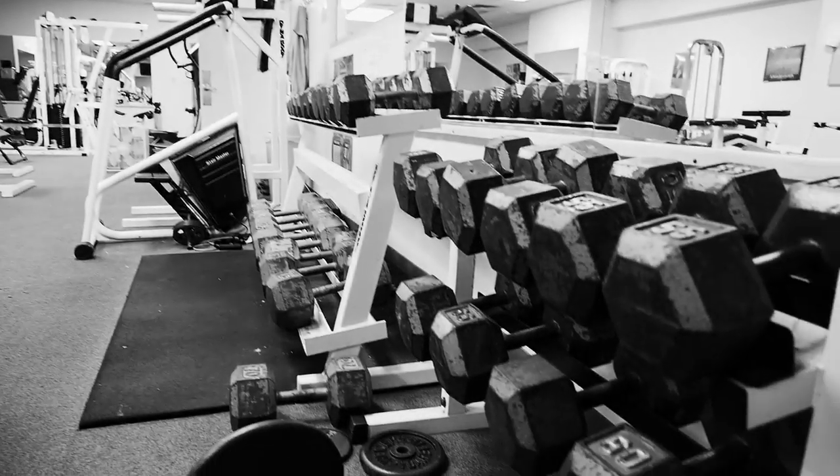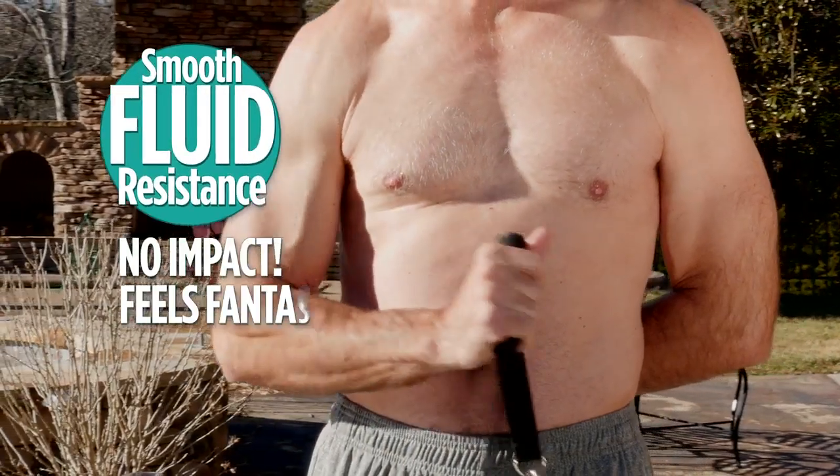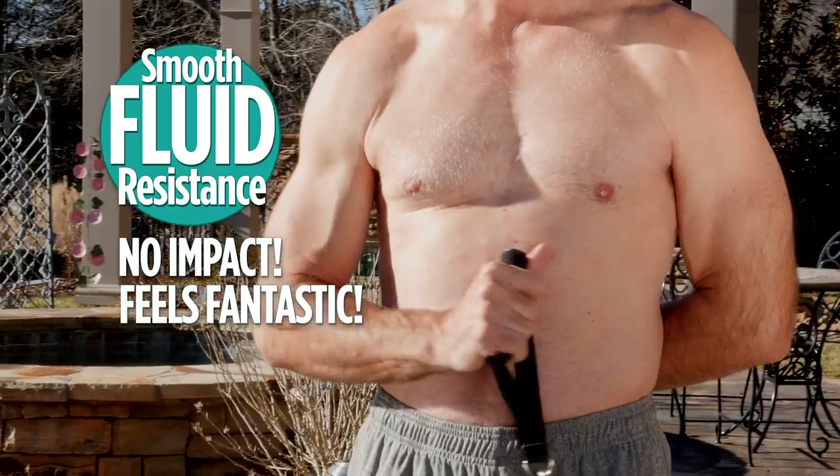Better yet, unlike bulky free weights that can be difficult to use and cause injury, Bandu provides smooth fluid resistance with no impact. It feels fantastic.